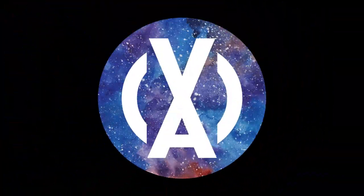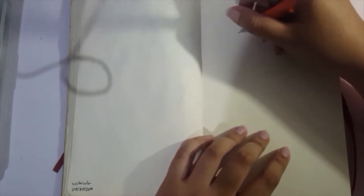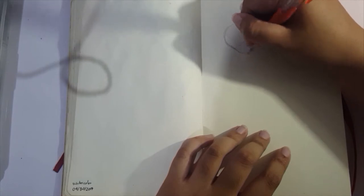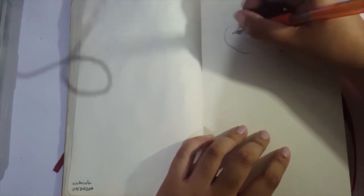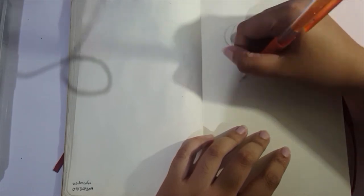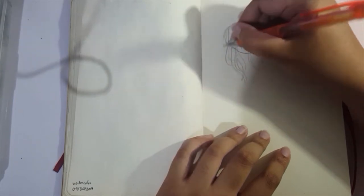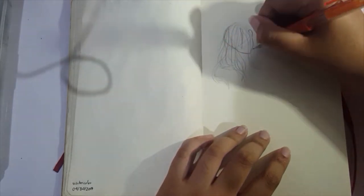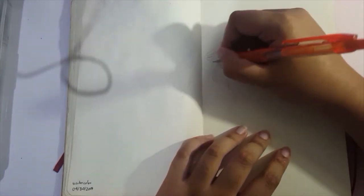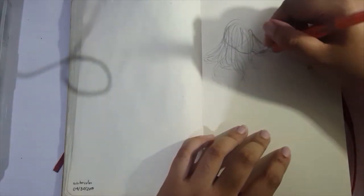Hey guys, let me jump right in. Before we start, for the audio portion at least, please forgive me for the really bad background noise, especially the raspy thing — that's just some rain and a lot of wind. I happened to record the voiceover when the storm was at its peak, so I didn't expect the background to be that bad since in my previous videos it didn't really pick it up.